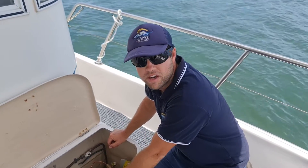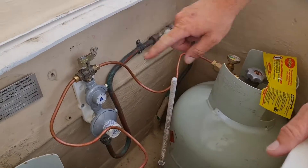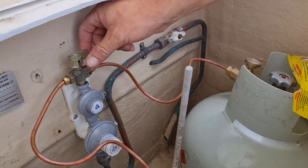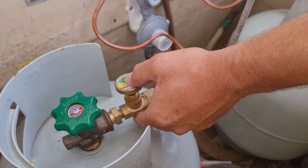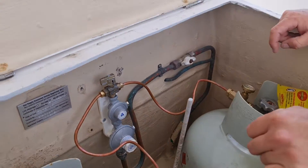We're doing a gas bottle changeover now. So we've got a knob in the middle — let's say this one's empty, with the knob facing this way. What we'll do is turn the knob so it's facing the full gas bottle, turn that gas bottle on, and push down on the gauge. That's all you've got to worry about at this stage.